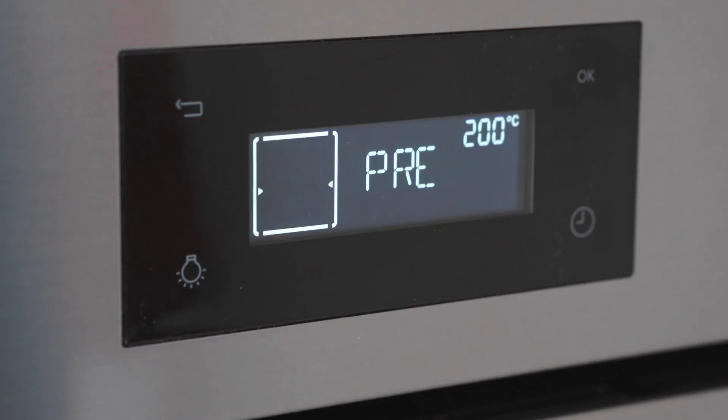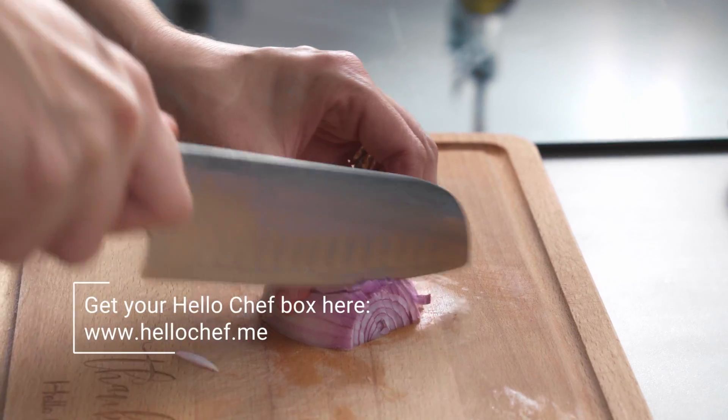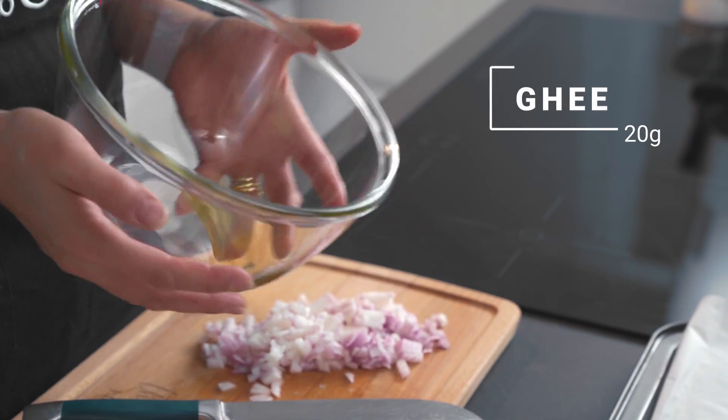The oven is preheating at 200 degrees and I'm going to start by making the kebab mix. You could easily prepare this kebab mix up to 24 hours in advance and you could use your barbecue if you wanted. Half of the onion will be used for the kebabs and the other half will be used for the salad.